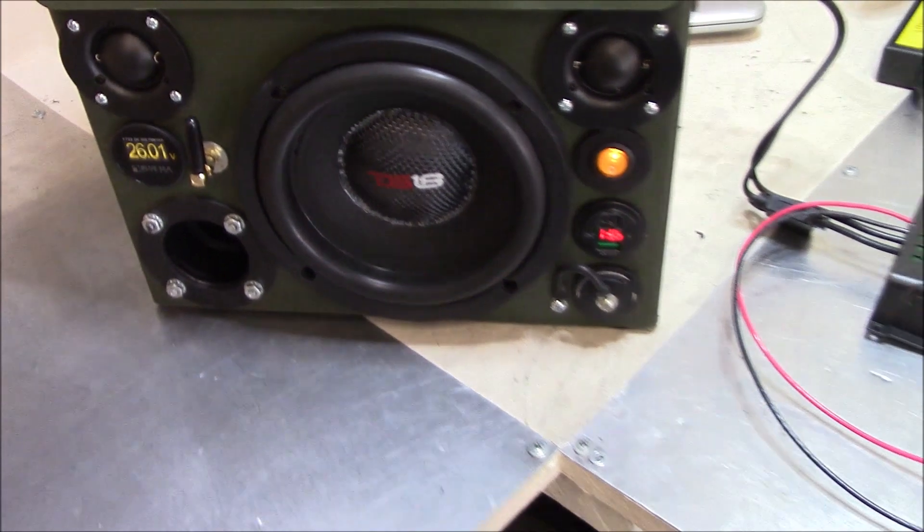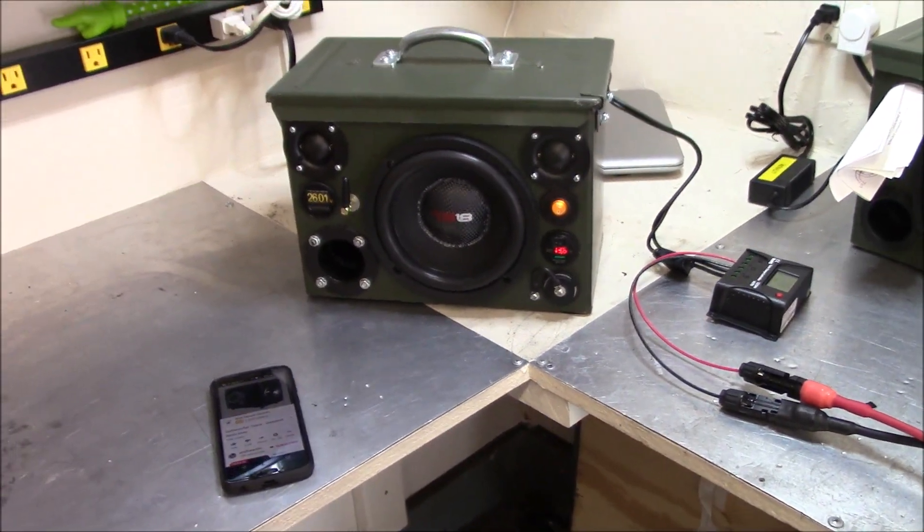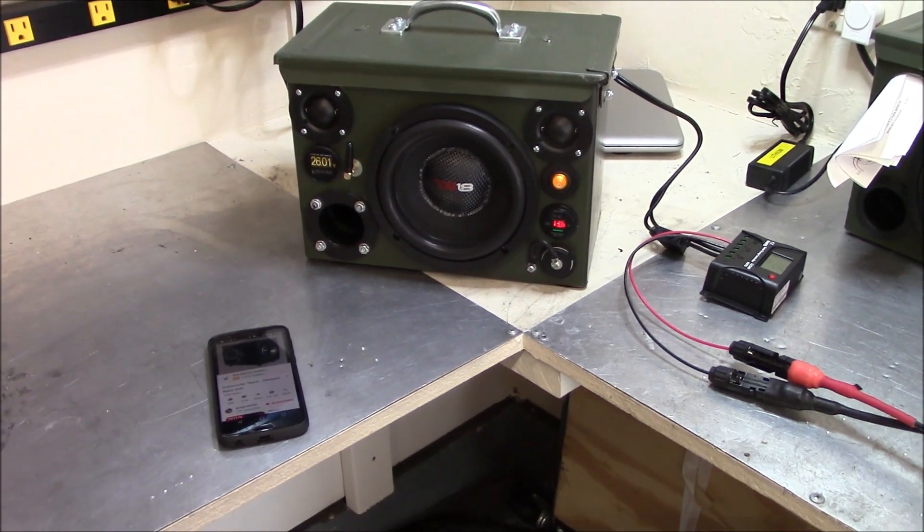This thing sounds really, really good. I wish y'all could hear it, but I've got it all Bluetoothed up. Alright guys, short video. Have a good one. See you later.